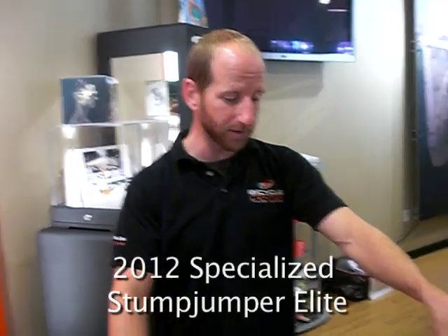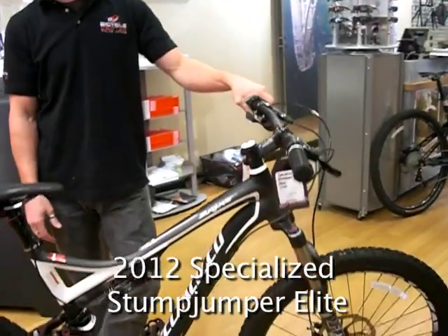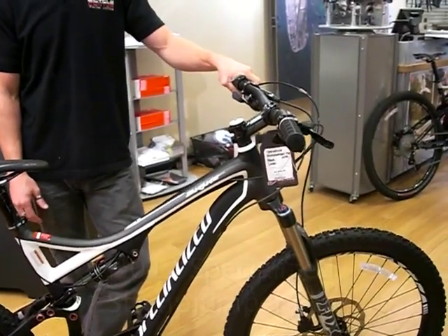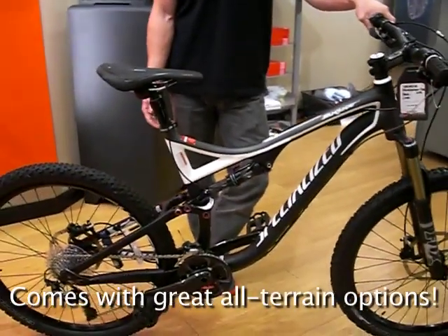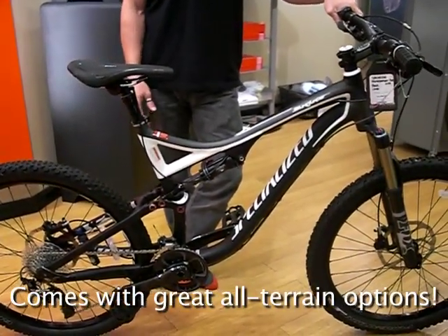Hi, I'm Sean Charlton. I'm the service manager here at PV Bicycle Center up in Palos Verdes. I'm here to show you the Stump Jumper, the 2012 Stump Jumper Elite. If you're looking for a do-it-all trail bike, this is pretty much it. It's got almost every aftermarket option that you might want to put on a trail bike to use it for all types of terrain.